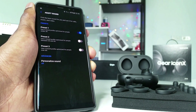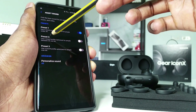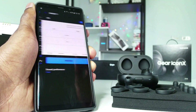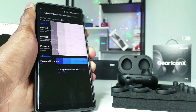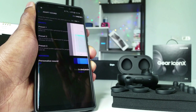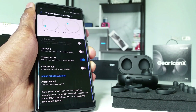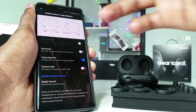Next, go into Adapt Sound. There are three presets: Preset 1, Preset 2, and Preset 3. Make sure to turn it on. I use Preset 1 because it completely changes the sound quality and volume. You can also go with Preset 2, but I always go with Preset 1 because it gives the best bass and clarity for me.